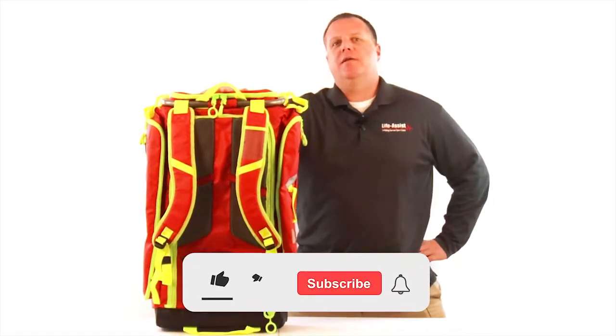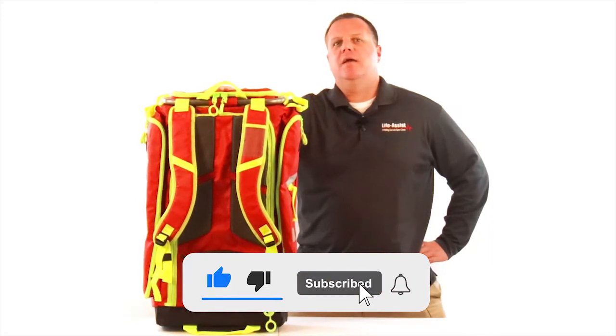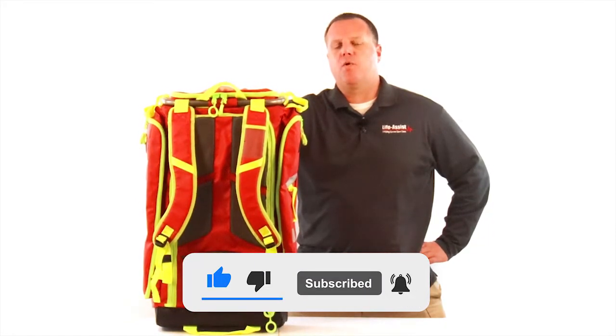But before we get started, if you haven't already, please subscribe, like, and turn on bell notifications for more upcoming content.